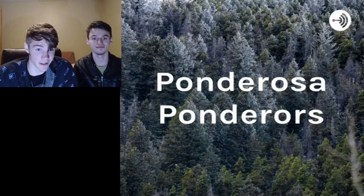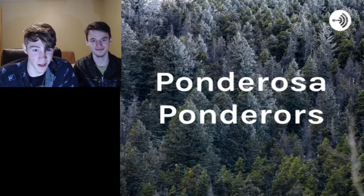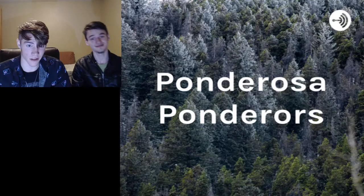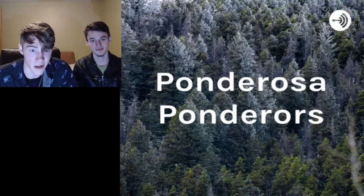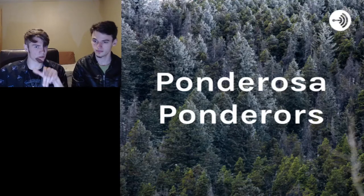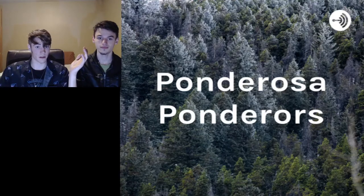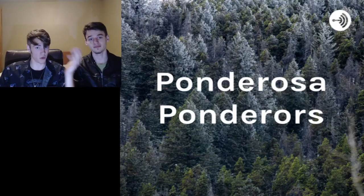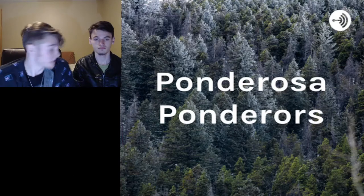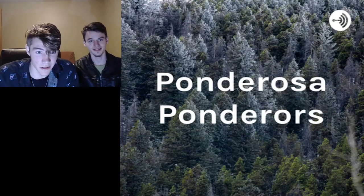Yo, what's up guys? It's Rockwell Peterson and Isaac Will from Ponderosa Ponderers, back here with season two for our Spotify and other podcasting platform listeners. And for you YouTube video enthusiasts just tuning in, this is the start of our season one on YouTube. We're moving over, making the switch, testing it out. Figured it'd be fun and we got the whole setup going.